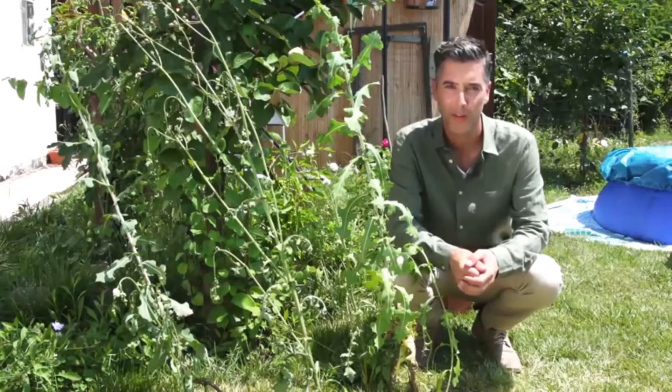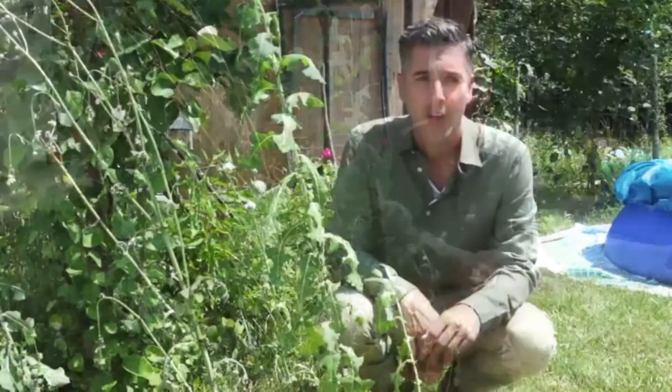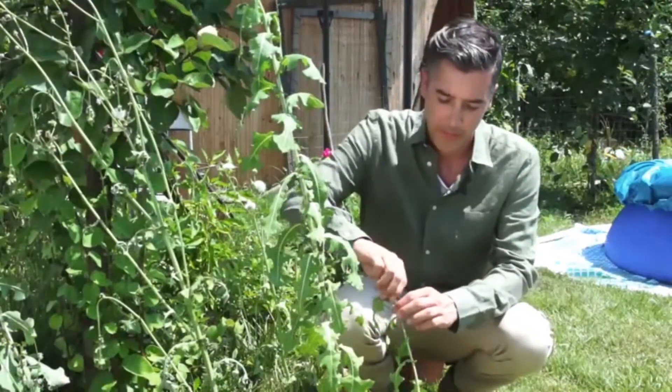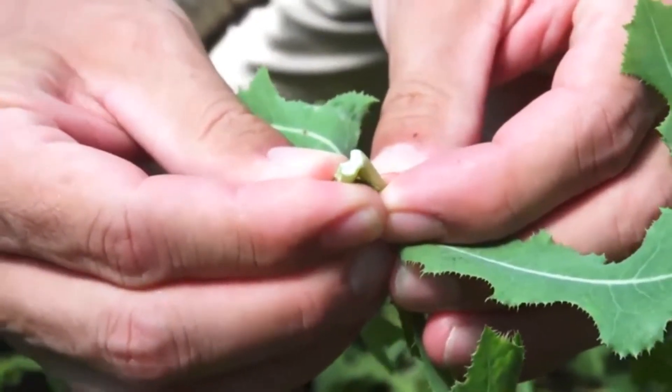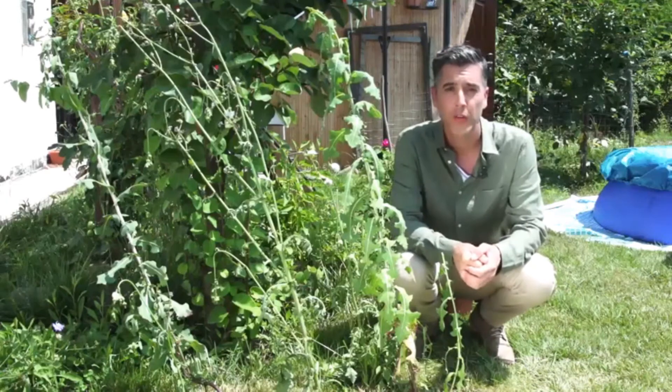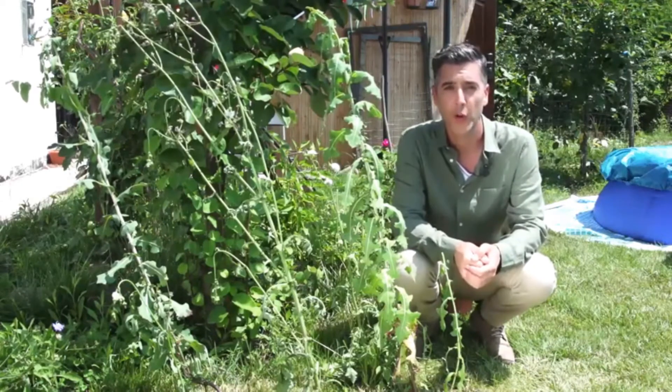Today I'm going to show you how to make a simple wild lettuce extract to keep in your medicine cabinet and use whenever you need it. Now if you take a leaf or stem and squeeze it, you'll see a white substance coming out. This is where the potency of the plant lies. Because of this white juice, the early European settlers also called it opium lettuce.